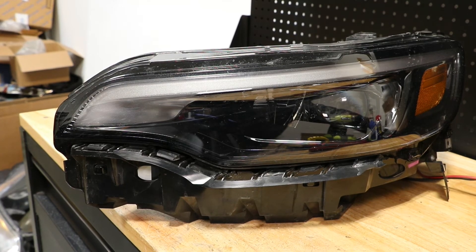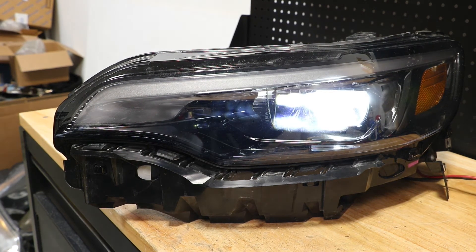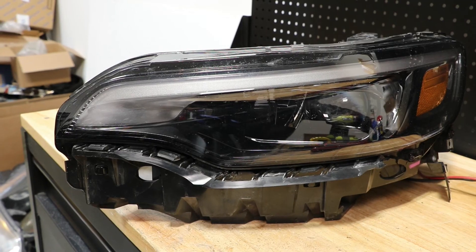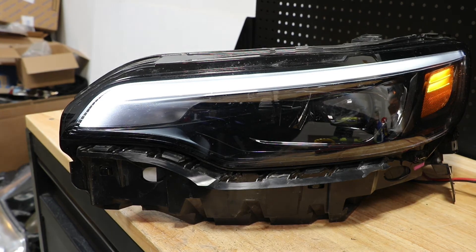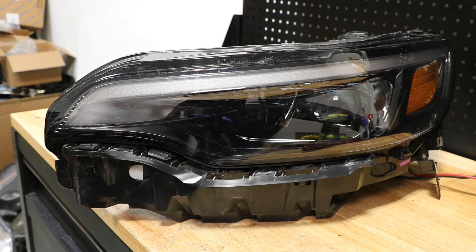Here is the low beam. Here is the high beam. Here is the daytime running light low. Here is the daytime running light high.